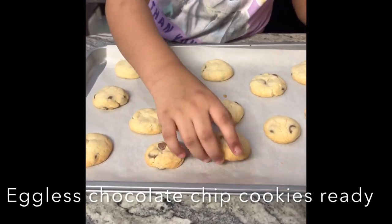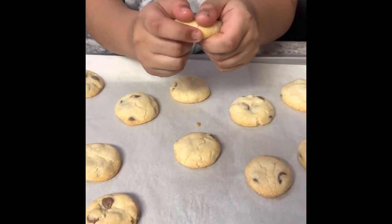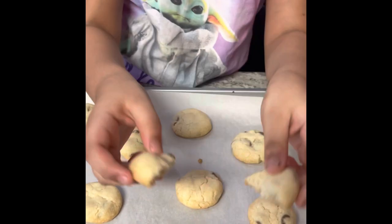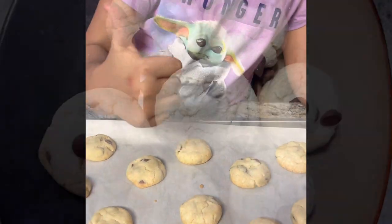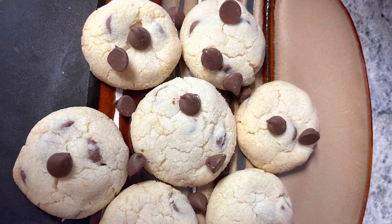Just look how beautiful these cookies are. They are crispy and crunchy and perfect. Enjoy! Eggless chocolate chip cookies.